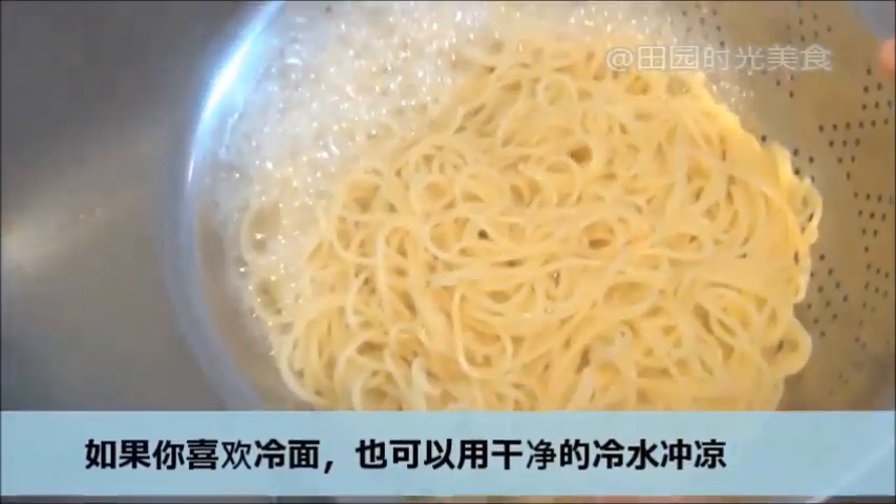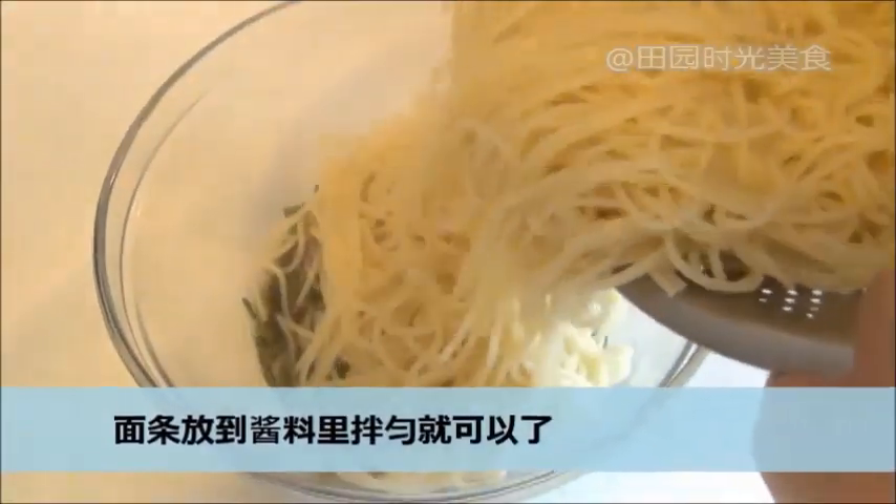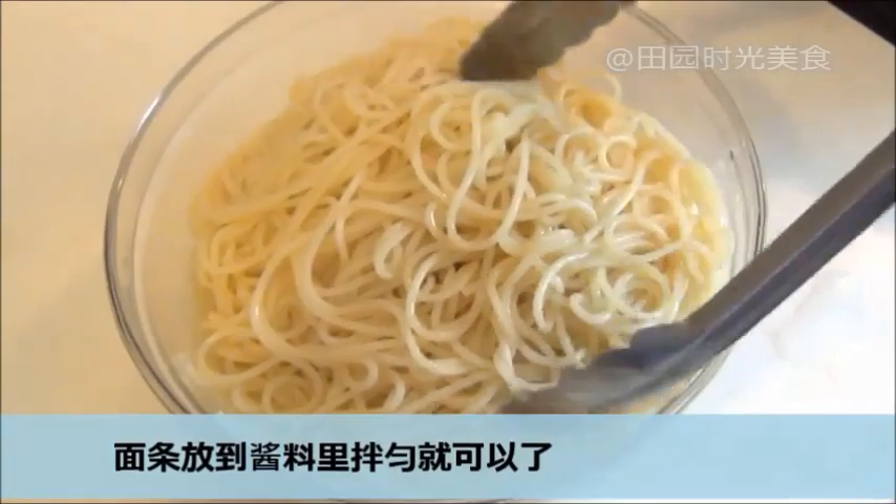Now all you have to do is strain the spaghetti and mix in the sauce. If you prefer cold noodles, then give the spaghetti a cold water bath before mixing in the sauce.